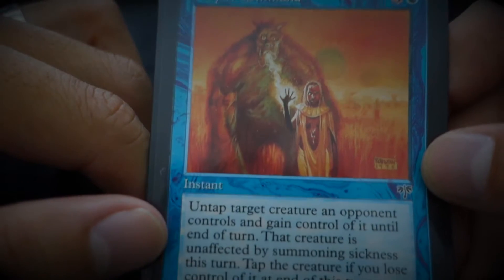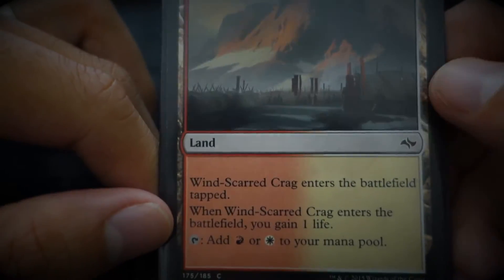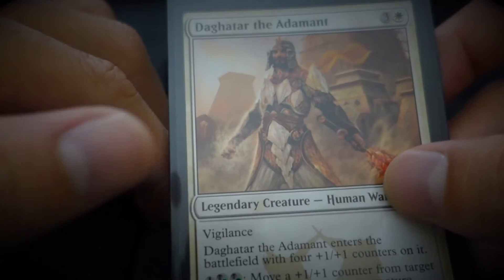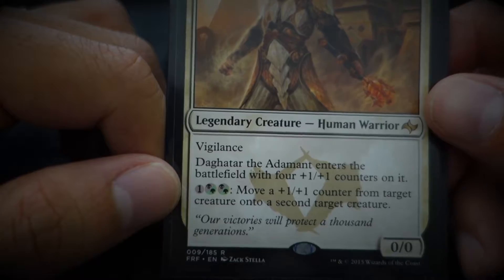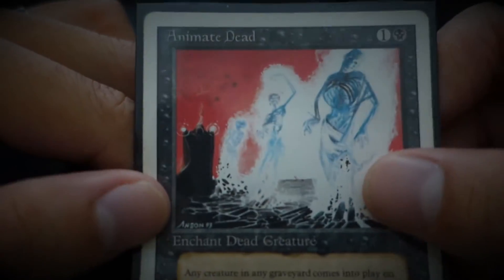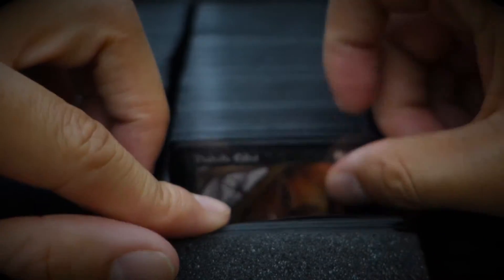Ray of Command. Heal. Wind-scarred Crag. I put fetch lands in here, but for some of the other fetch lands I replaced them with a few proxies. Dagartar the Adamant — 'Our victories will protect a thousand generations.' I love playing with this card — Animate Dead. You can target any creature card in a graveyard and put that into play under your control.